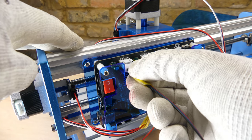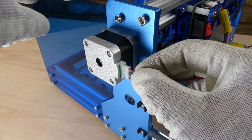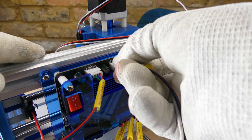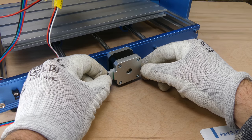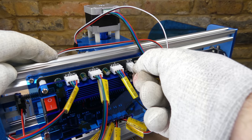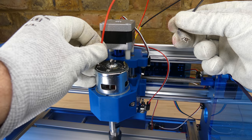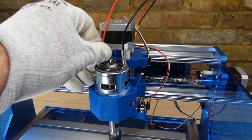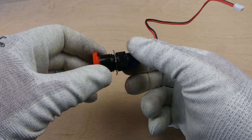Next, the stepper motor cables — starting with the X-axis, then the Y-axis, and the Z-axis. The spindle motor cable is installed, followed by the stop switch.